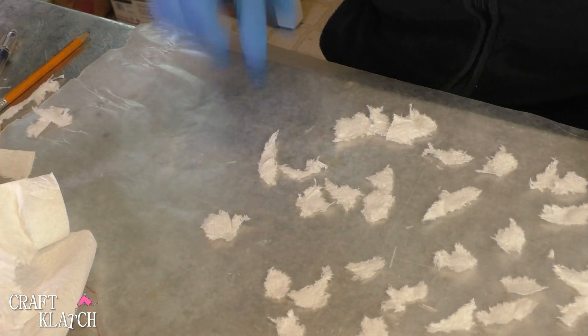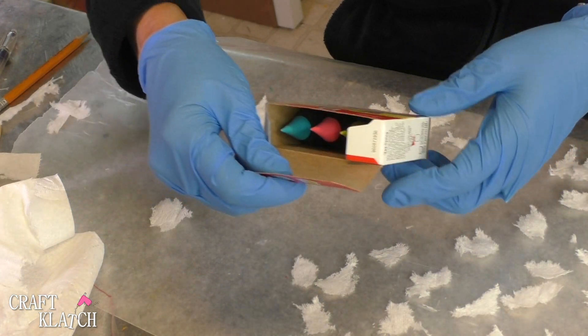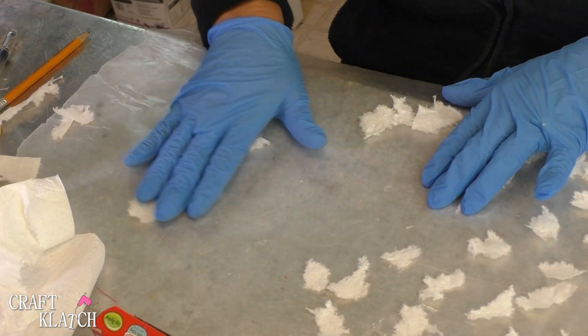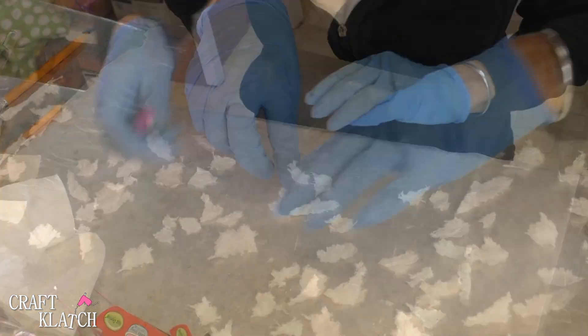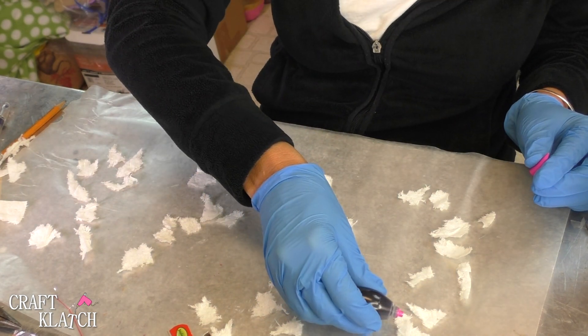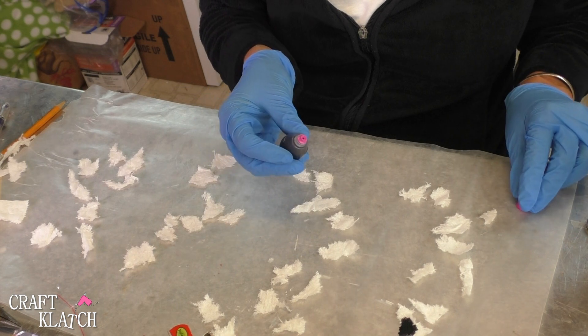I think this should be plenty. I'm going to put them in four sections because I have four colors — I have purple, green, pink, and blue, and they're neon colors. We'll move that one over here, and we'll put some over here. Now I'm just going to take the food color and drip it onto the toilet paper.